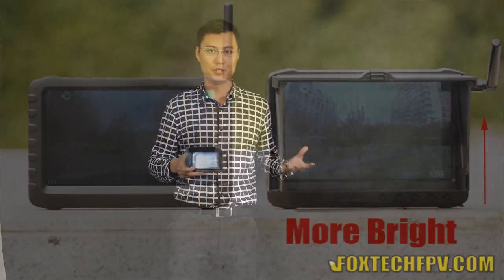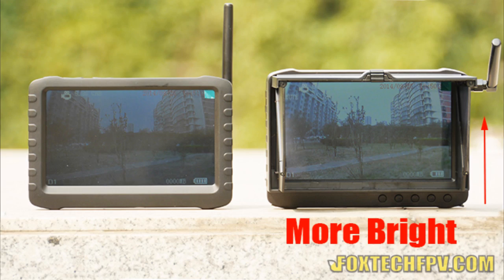So let's go back to the monitor. The monitor module — we used the new monitor module. The new monitor module is brighter than before. You can see a brightness comparison between the old one and the new one. You can see the difference.